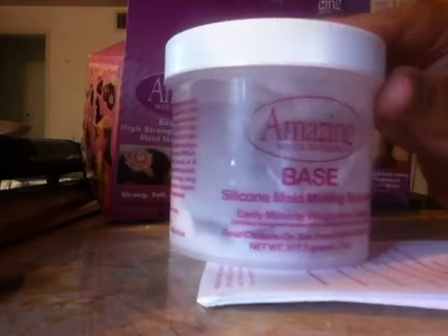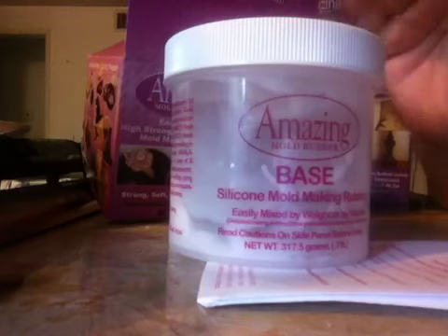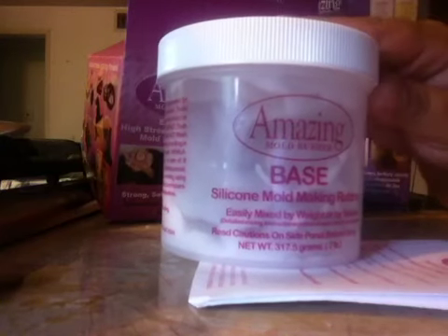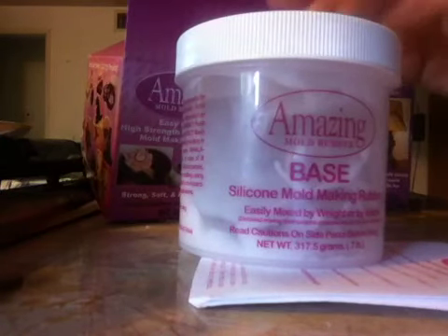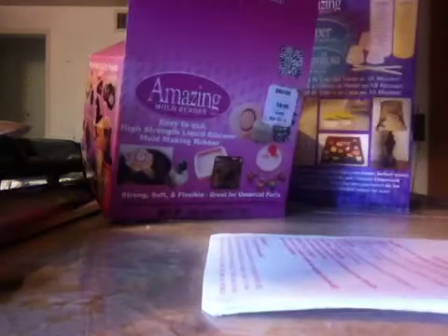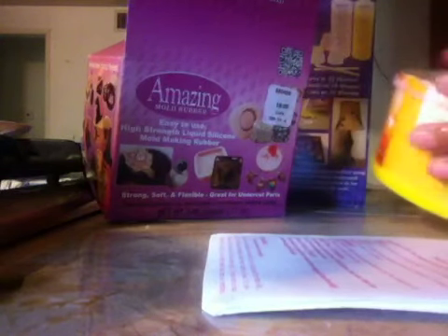I actually did it overnight because I was close to the four hours but still had an hour remaining, and I just got tired because I did this last night. Let me show you guys. I ended up molding some items I've been wanting to mold. I used an iced tea container cut in half — the bottom half and the top half.